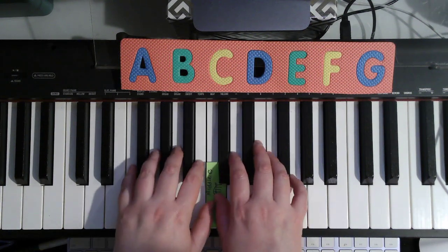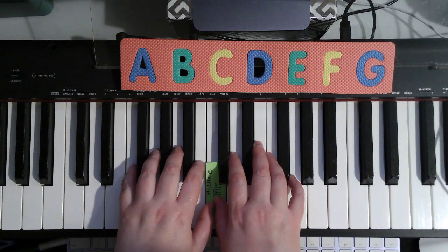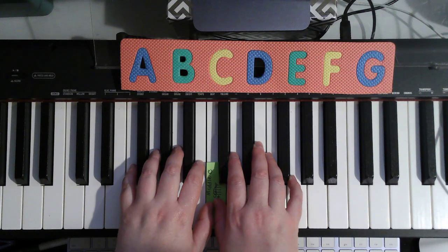I'm going to be using middle C for all of mine. That way you can play it with me and your notes will sound great when we play together. One, two, ready, go.